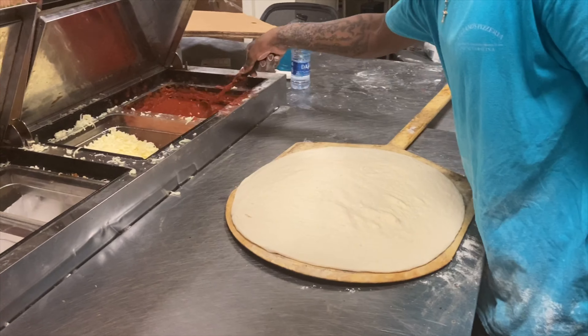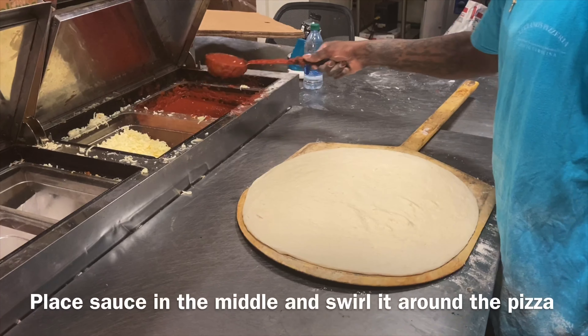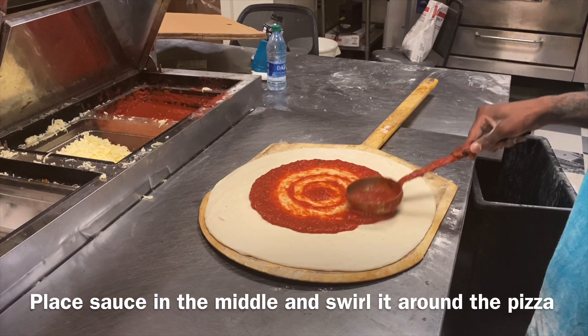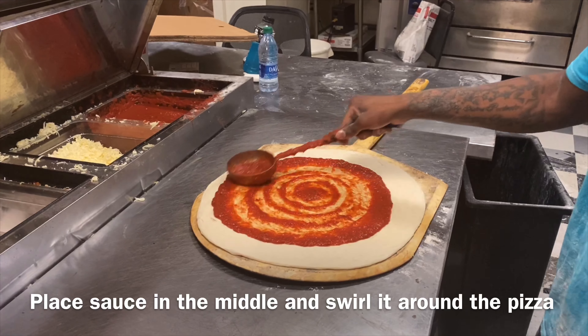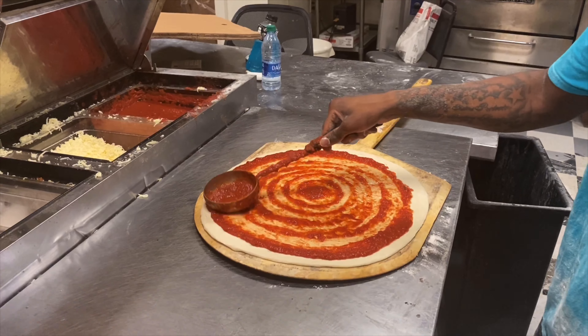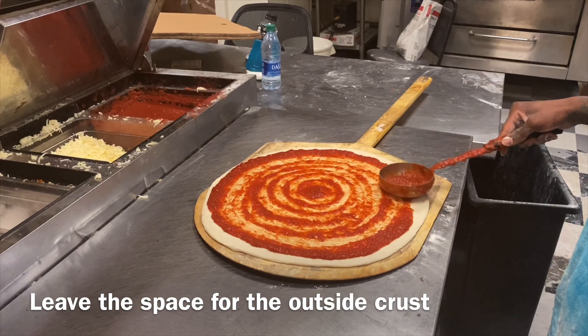Put some sauce on it — up in the middle, get a little swirl, leave the edges for the crust.